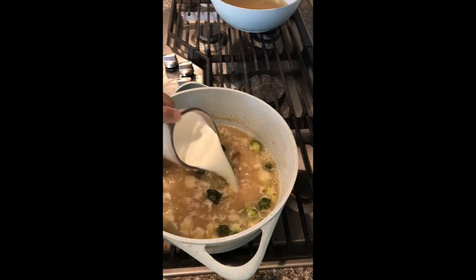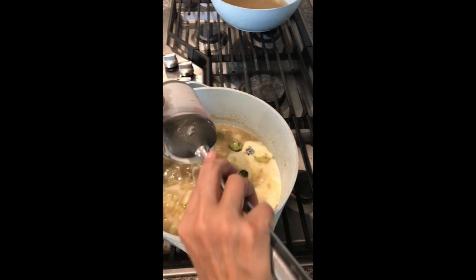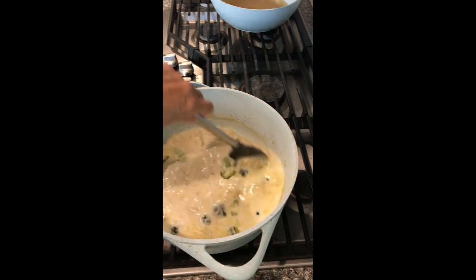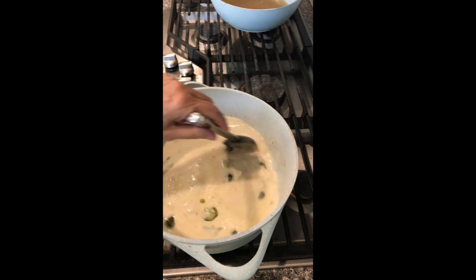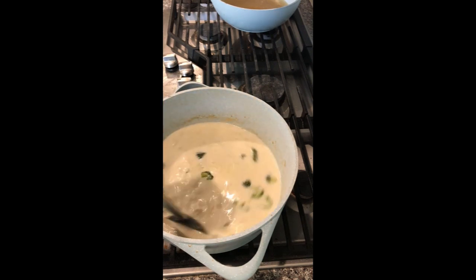Now I'm going to add a cup of heavy cream and stir that in. I'm going to let that all come together — the vegetables are almost done. Then this is going to go into the blender to totally purée the vegetables, and then we'll come back to this.